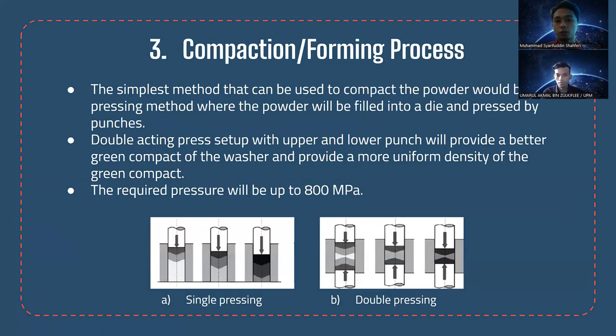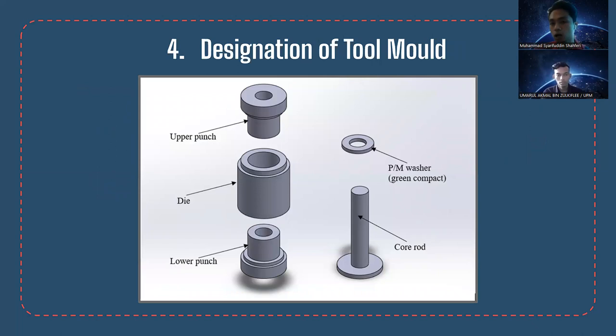For the compaction and forming process, we suggest a simple pressing method where powder is filled into a die and pressed by punches. A double-acting press setup with upper and lower punches is recommended to provide a better green compact with more uniform density. Pressure will depend on the material selected, up to 800 MPa. The tool mold consists of an upper punch, die, lower punch, and core rod — and the upper right corner shows the powder metallurgy washer green compact.